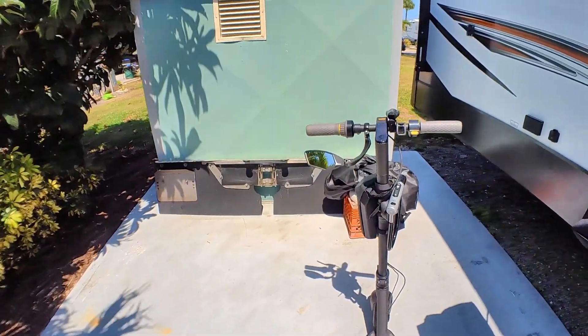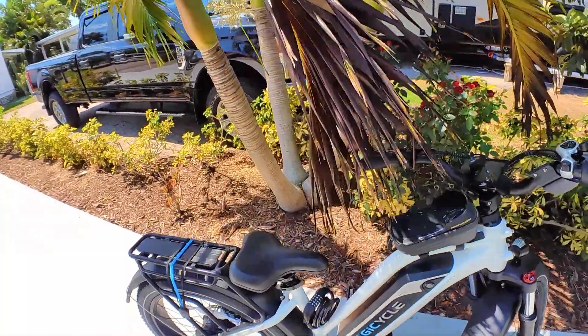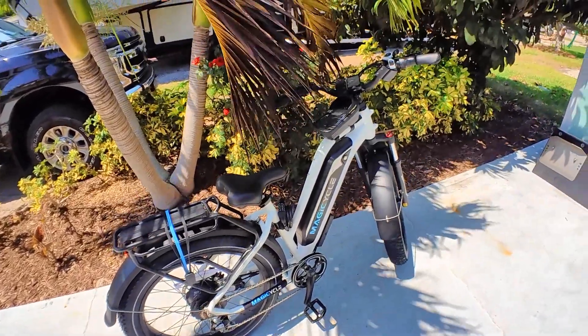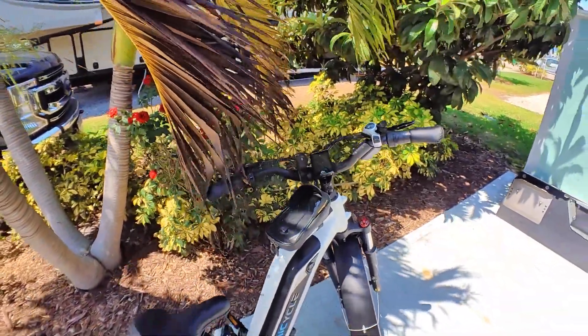I'm riding on the Ninebot here, and I was at 90% — I dropped one bar, probably about 80 to 70%. But this thing trucks. I thought for sure the battery was going to show some indication of usage.